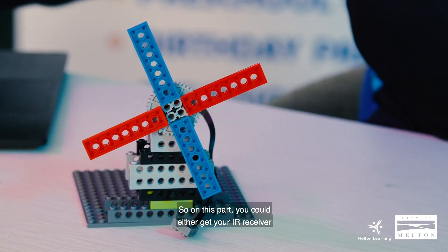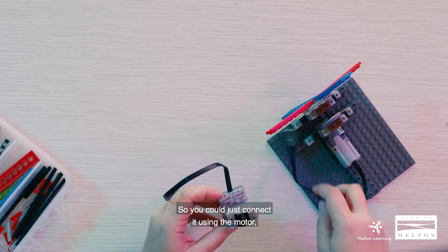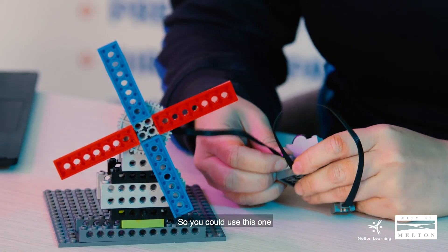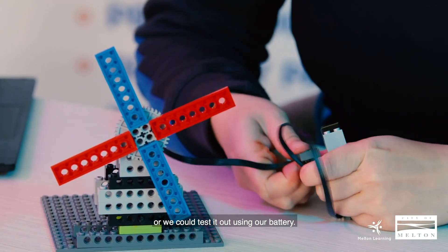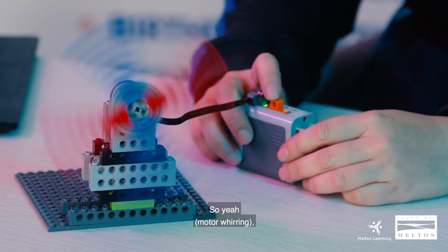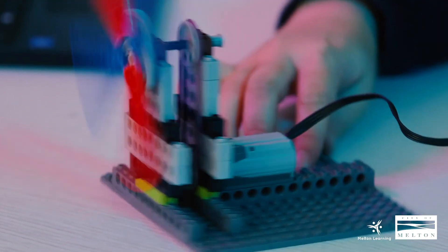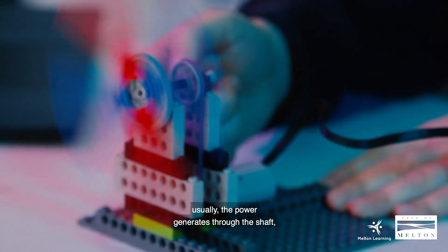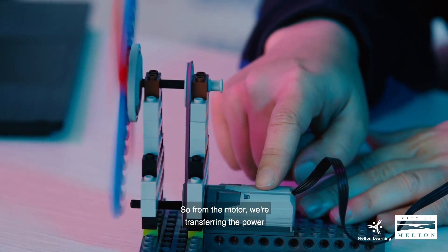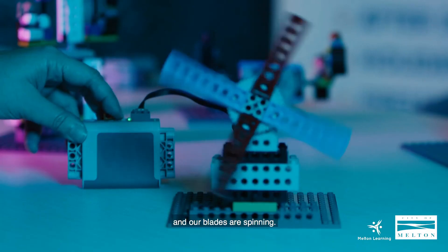On this part you could either get your IR receiver for remote control — you could connect it using the motor that way — or we could test it out using our battery. So we're connecting our motor to our battery — let's see if it's working. There you go. This is what it looks like from the back. Usually when you have a windmill, the power is generated through the shaft, but now we're using the pulley. So from the motor, we're transferring the power to the pulley, onto the axles, and to the gear — and our blades are spinning. So that's our windmill!